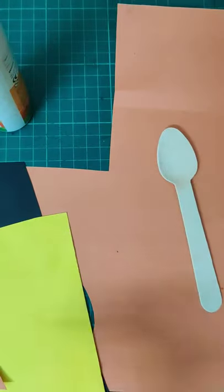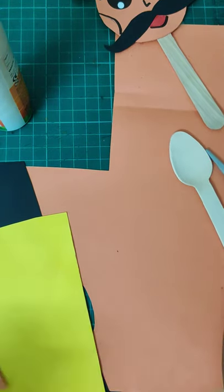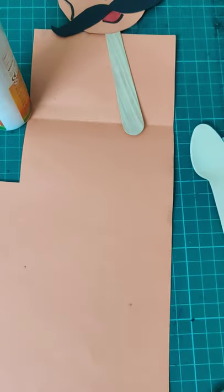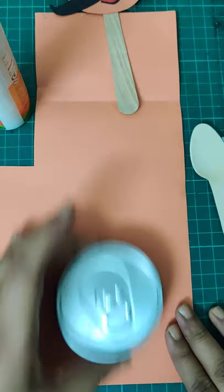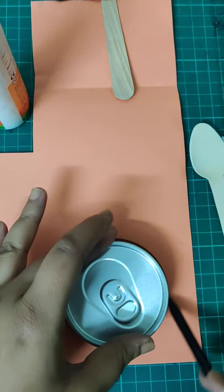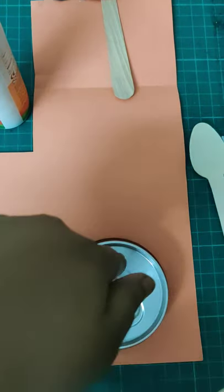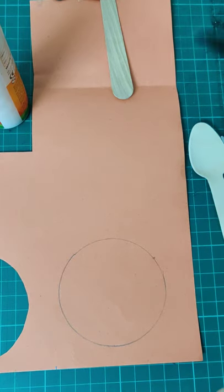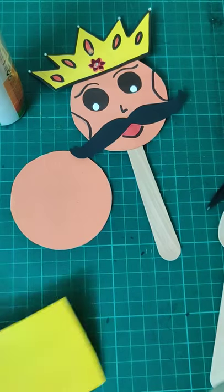I'll use tape to stick the paper and spoon. Take any circular object you have nearby and trace a circle — you can even use a compass. Then cut it out. Now my circle is cut.